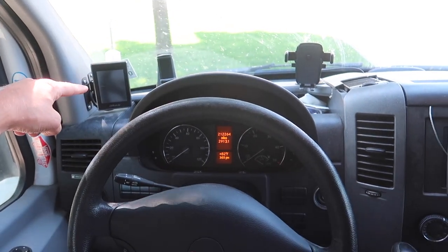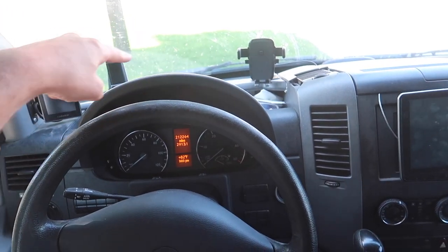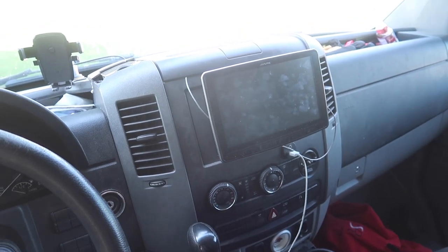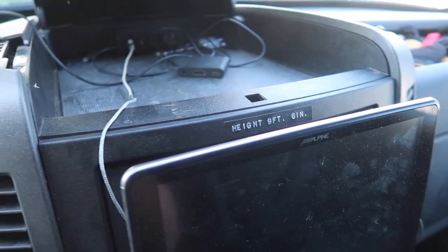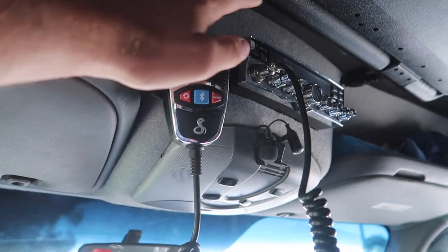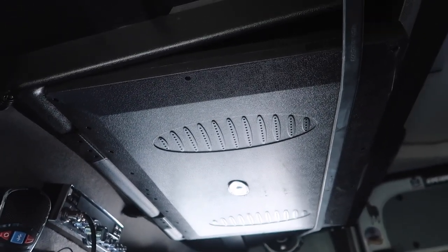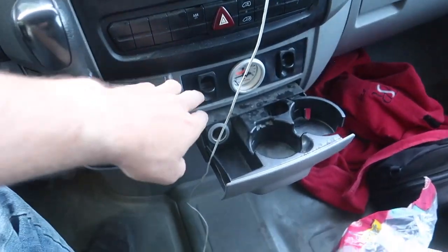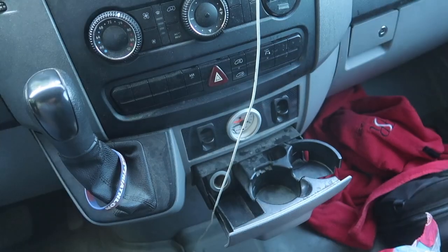Right here, we have the Garmin infotainment touch, two cell phone mounts for navigation, and the Alpine Halo 9 head unit. Opening up right here, it stays pretty much empty, but we do have six USB ports for charging up there. As you move your way up, we have the CB radio mounted right up here. We also have a fold-down 27-inch TV. And then down at the bottom, below the radio, we have our airbag controls for individual left and right side airbags.